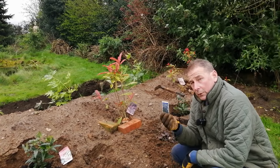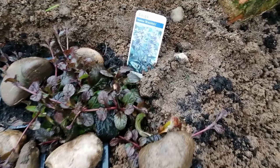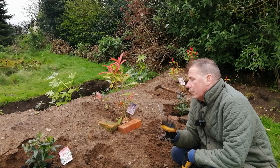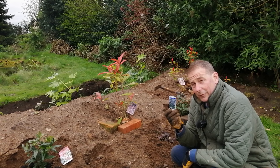You think it'll work? Well there's only one way to find out. Hit subscribe and the notification bell and in about three weeks time I'll give you an update on this little experiment propagating Ajuga Reptans 'Braunherz'. Bye for now!